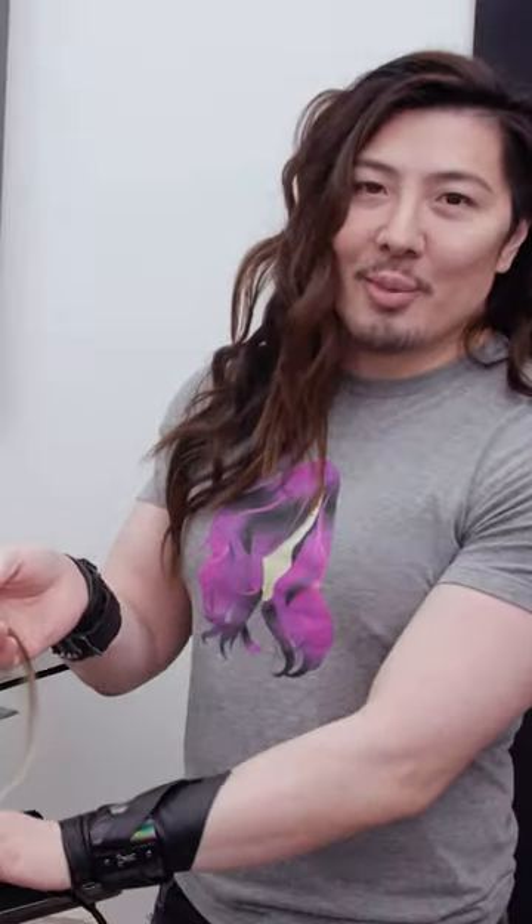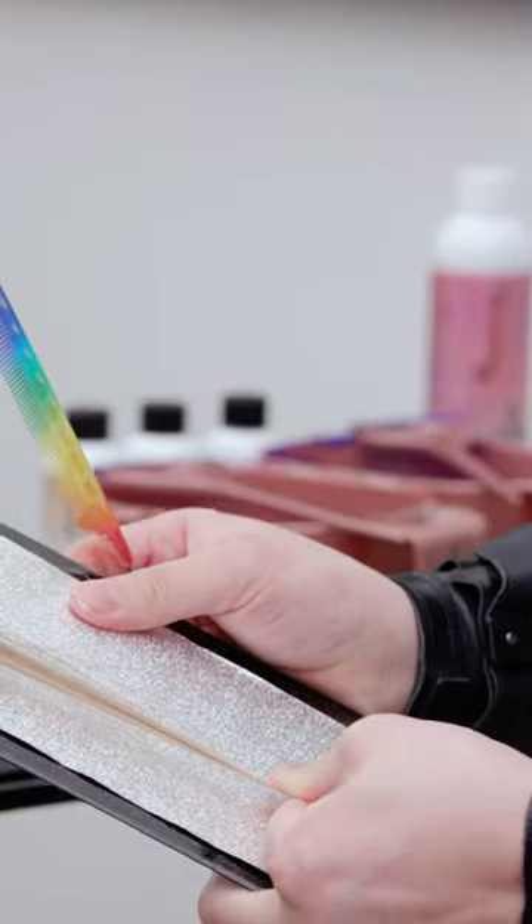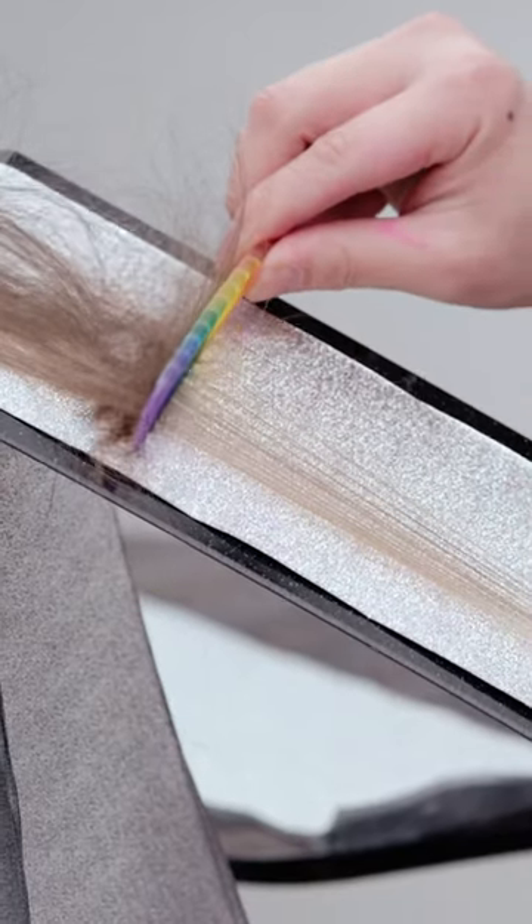We're doing the back combing technique. Take the slice of hair and put the board right underneath, then take your comb. You will hold the length of the hair with your thumb, like so. And instead of blowing the short hair out, you're pushing all the short hair back.